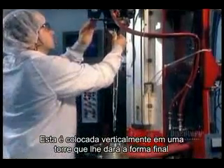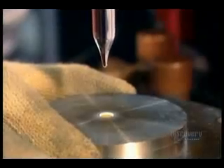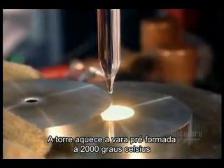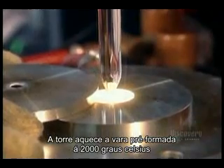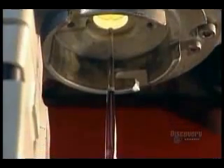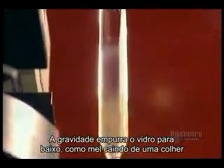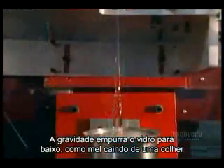Then they install it vertically into the drawing tower, which will draw out the final shape. The drawing tower's oven heats one end of the preform to 2,000 degrees Celsius. The glass softens, and gravity helps pull it down, like honey dripping from a spoon.